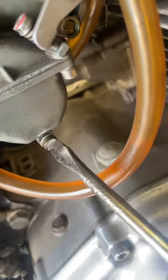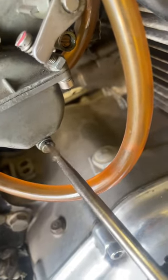Once you've drained it, don't forget to put it back in. You don't want to lose these — these drain plugs can be hard to find.